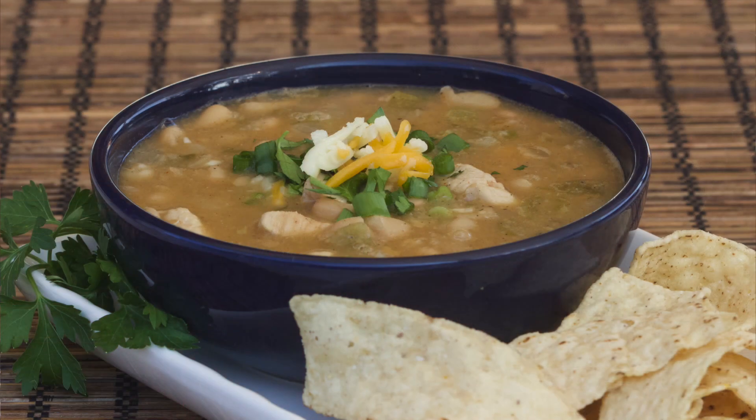Hey everyone, welcome back to the Cooking Everything Outdoors show. Today we're making Dutch Oven White Chicken Chili, the Cooking Outdoors way, of course.